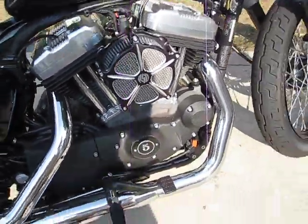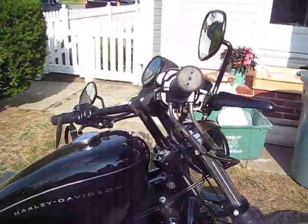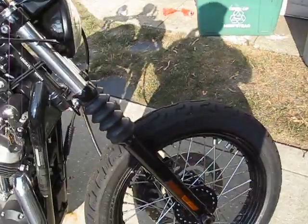The intake. Risers — 6 inch. New bar. Fender off.